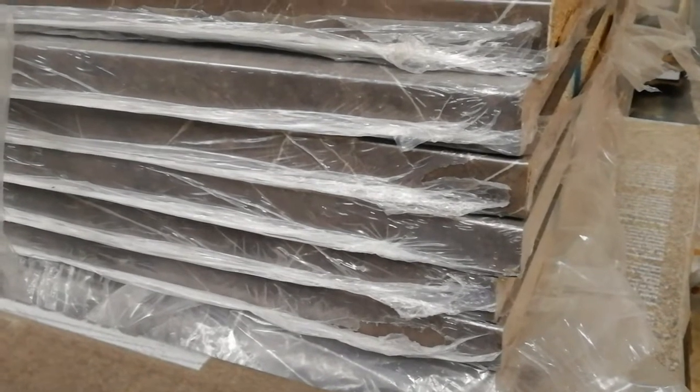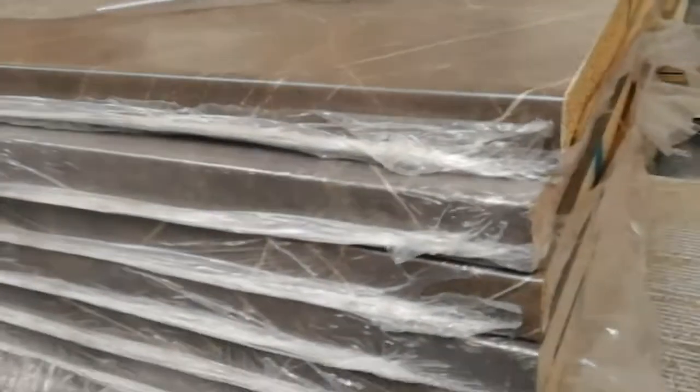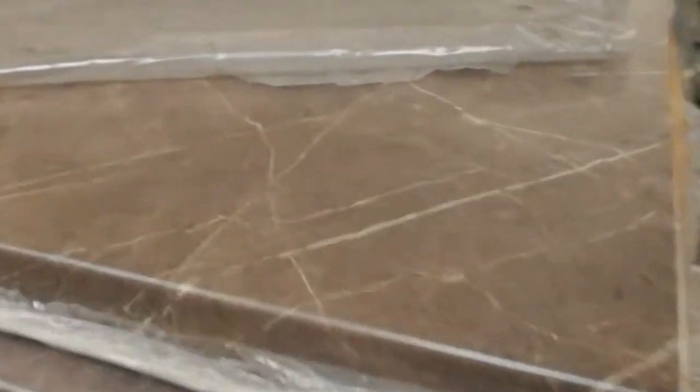So we need to make a little bit of space, and that's a benefit for you because you're gonna get some cheap worktops. What have we got today? We have got some Marble Effect laminate kitchen worktops. These are Axium Formica.